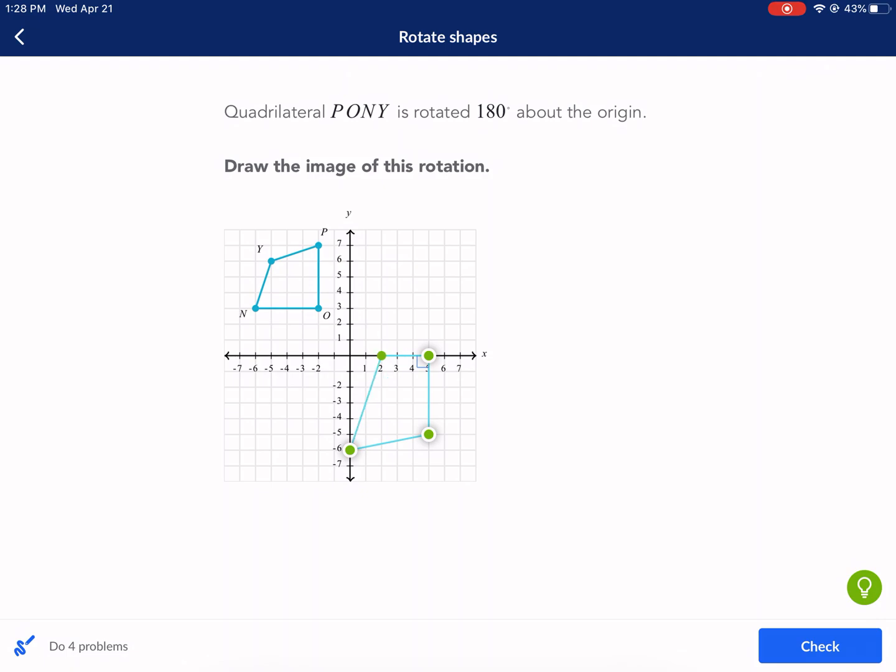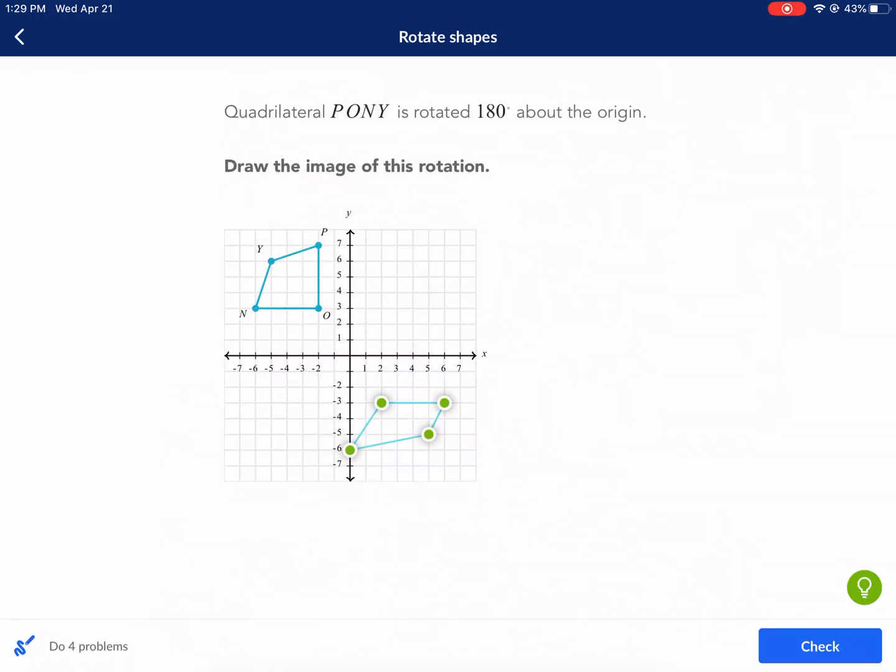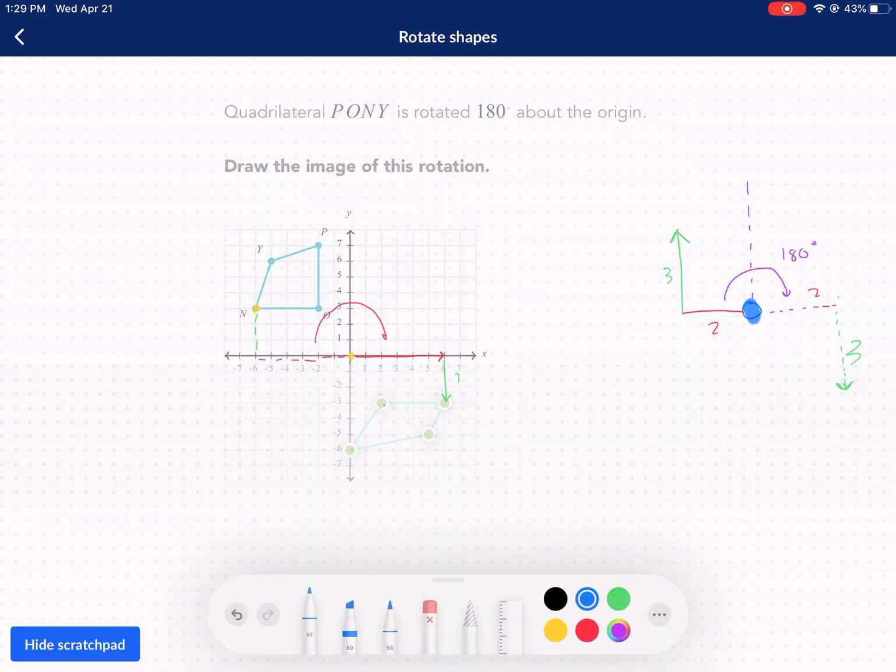It was two to the left, three up, so now I go two to the right and three down — that's my new location for O prime. I'll repeat this process for each coordinate. Going to point N: I count six to the left and three up. After rotating 180 degrees, I now go six to the right and three down. My second point is at six comma negative three. Notice how N to O is a flat line, so N prime to O prime also has to be a flat line across.